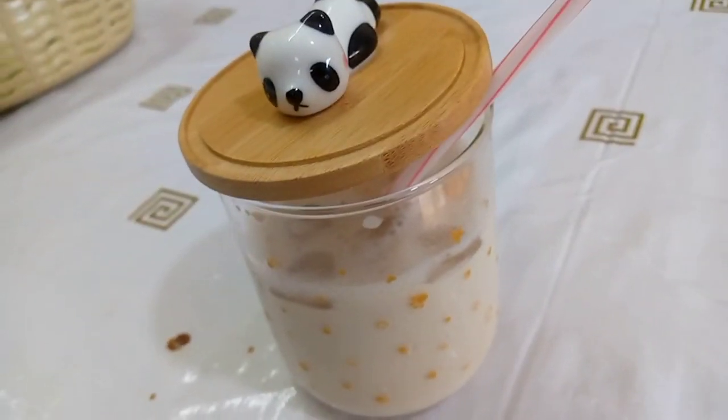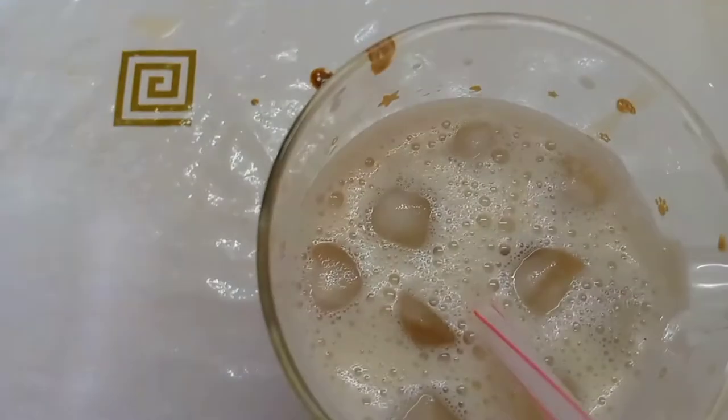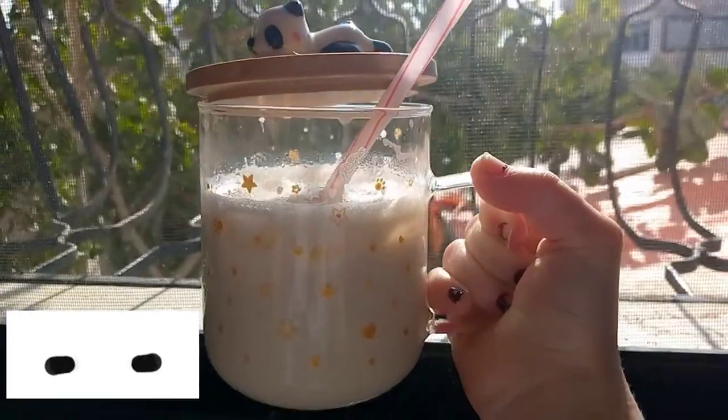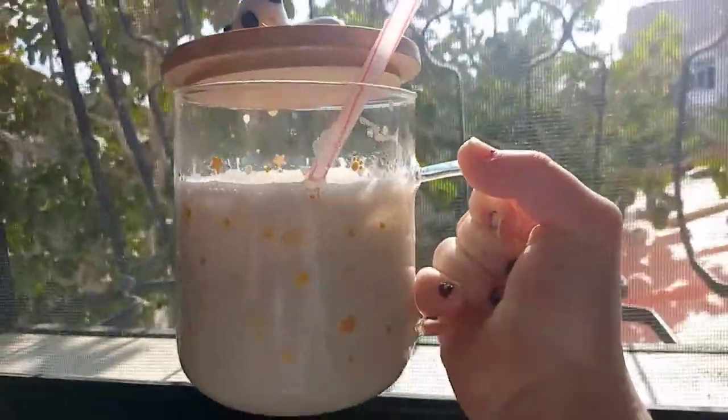And now our amazing iced coffee is ready. It's morning and I'm drinking my iced coffee. It's amazing!